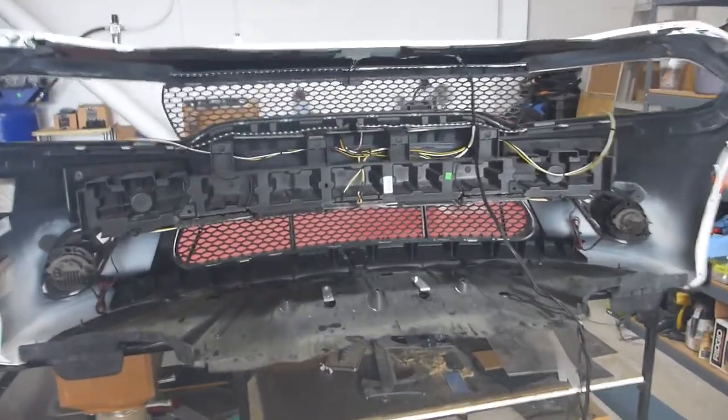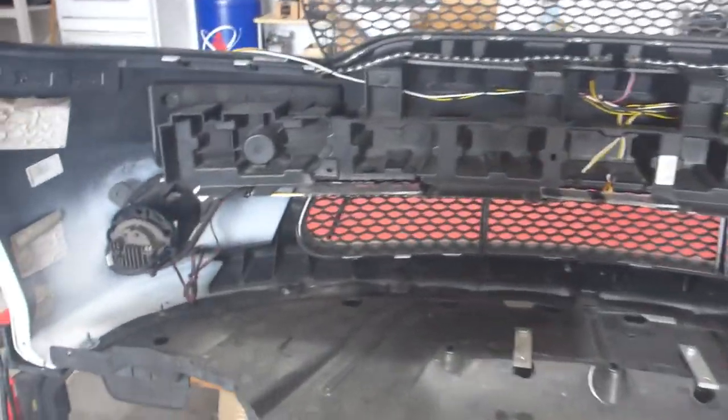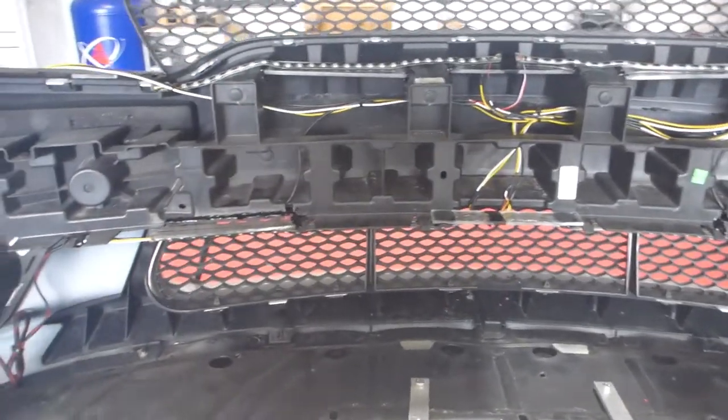What's going on everybody? This is Thirteen with Superior Mobile by Thirteen, and today I want to talk about the grill lighting setup that I am doing for this Dodge Charger.